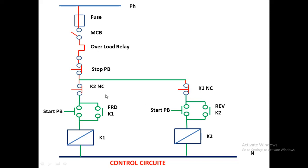When starting in reverse direction, you must stop first — the RDOL must stop before pressing reverse. When reverse is in running position, forward should stop. That is why the NC contact of the reverse contactor is given in the forward circuit, and the NC contact of the forward contactor is given in the reverse circuit. This is the interlocking mechanism. You can add more NC contacts in series in the relay circuit, but this is the basic configuration.